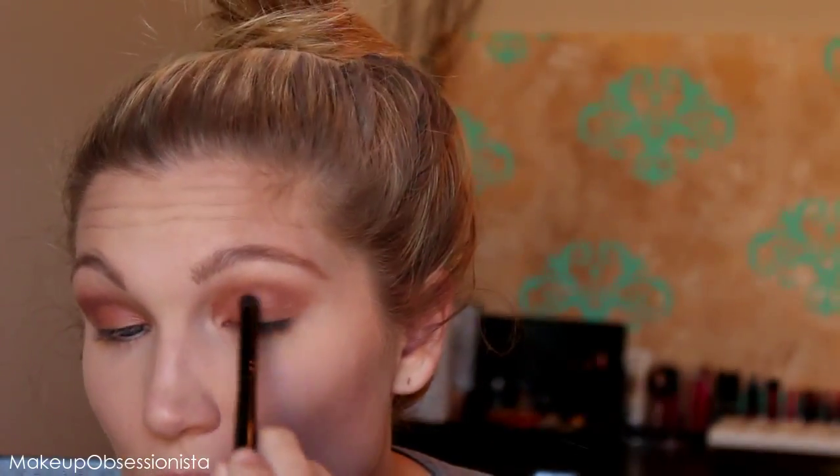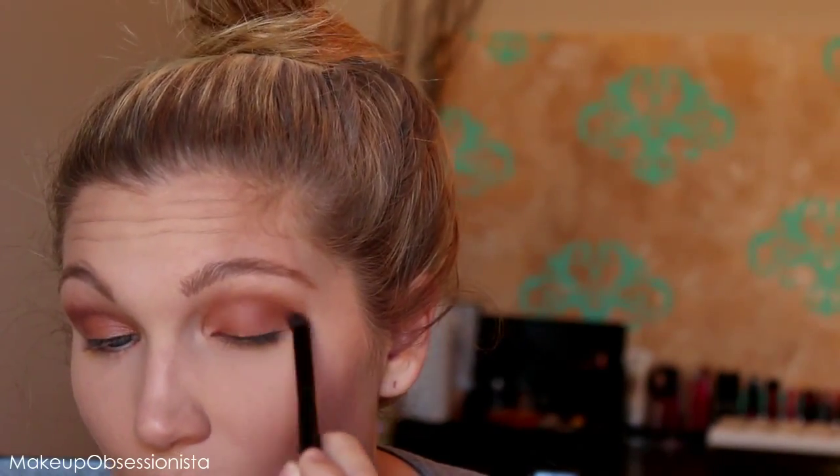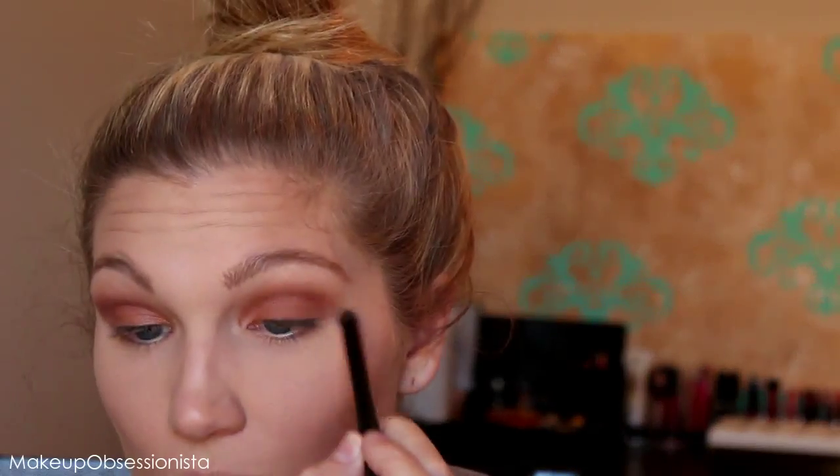The more colors you add and blend out, the more dimension you get. I typically use three to five different shades of eyeshadow when creating an eye look unless I'm keeping it super simple. As you can see we have a lot of nice colors stacked on one another, but we still need to add a highlight shade.